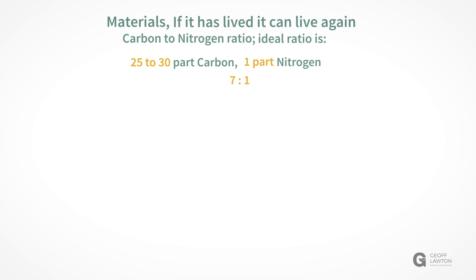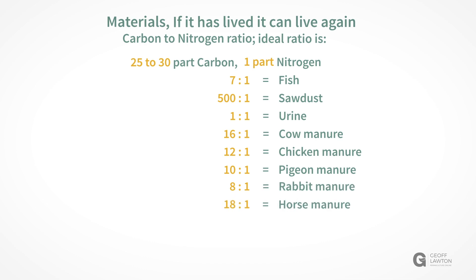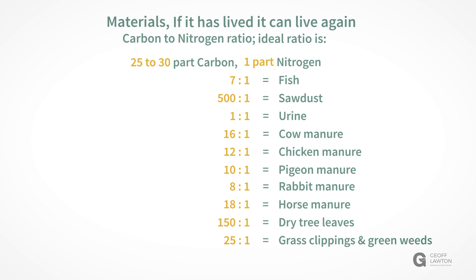To list a few components: 7 to 1 is fish, 500 to 1 is sawdust, 1 to 1 is urine, 16 to 1 is cow manure, 12 to 1 chicken manure, 10 to 1 pigeon manure, 8 to 1 rabbit manure, and 18 to 1 horse manure. 150 to 1 is dry tree leaves, 25 to 1 is green grass clippings or green weeds, and 250 to 1 is shredded paper.